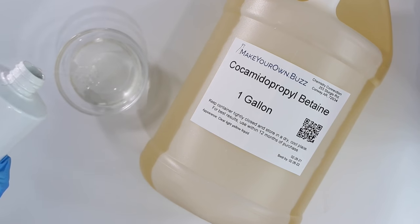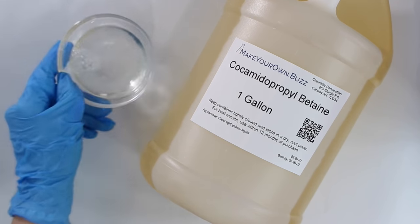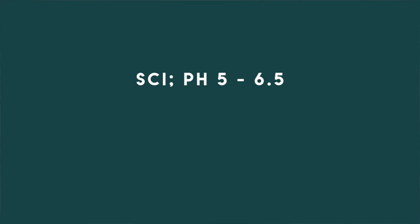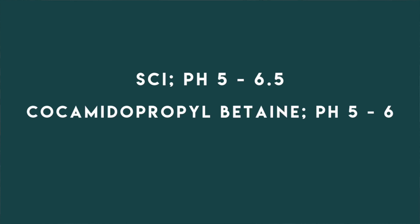Cocamidopropyl betaine pairs perfectly with SCI. It is an amphoteric surfactant that helps increase mildness to your product and also helps increase lather and foam. You can use any other liquid surfactant you want, but look for one with a lower pH — somewhere between 4 to 6 — so you don't have to worry about adjusting the pH of your final formula. SCI has a pH between 5 to 6.5, and cocamidopropyl betaine has a pH between 5 to 6.5. When using both together, you don't have to worry about adjusting pH, making production faster and less of a hassle.